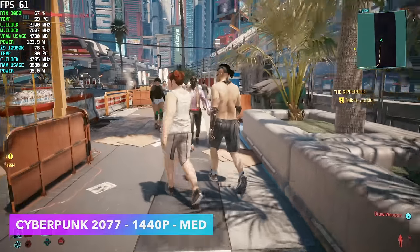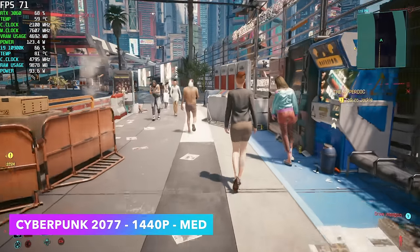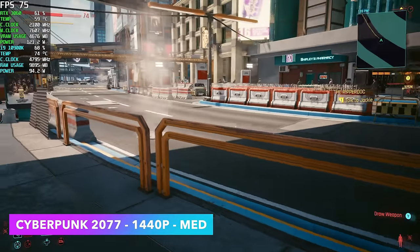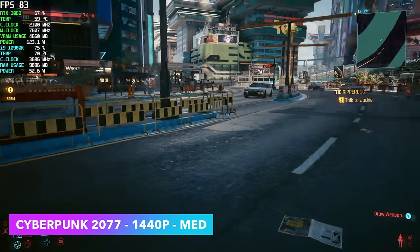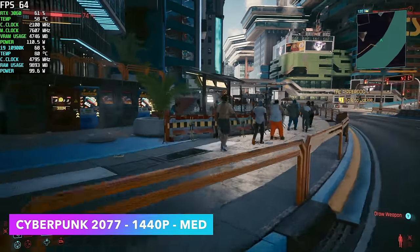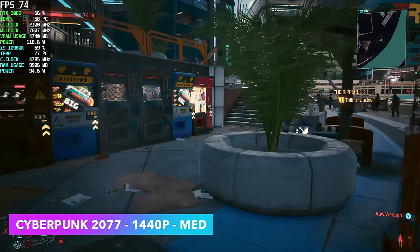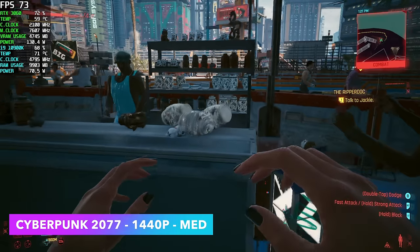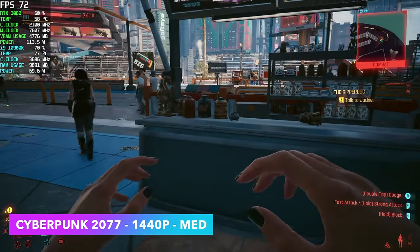Cyberpunk 2077 — I had to drop this down to medium with no DLSS just to stay over 60fps. At high settings we were getting dips into the upper 50s; it was few and far between but when there were a lot of people on screen you'd definitely see it. Right now I am dealing with some screen tearing at 1440p medium — turning v-sync on would definitely help with that.